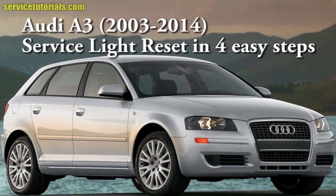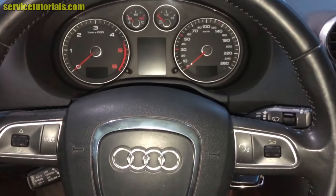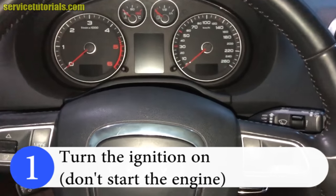In this video we will show you how to reset the service light on an Audi A3 in 4 easy steps. First, you have to turn the ignition on.